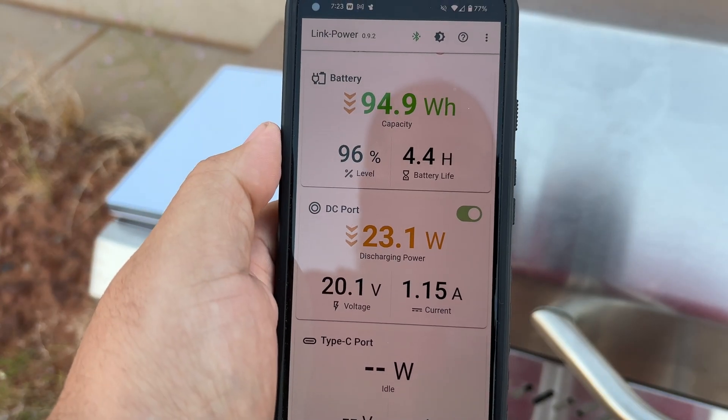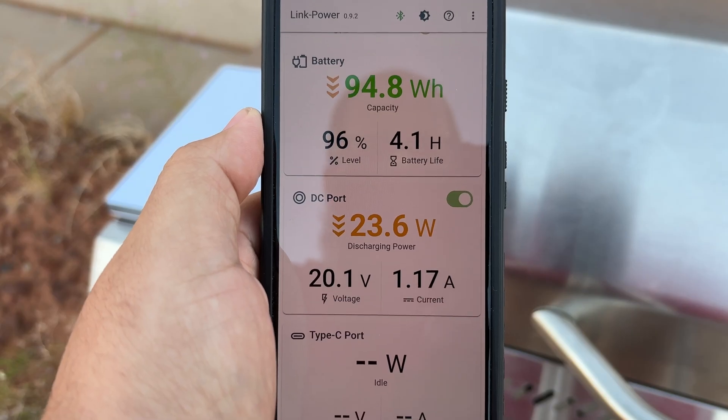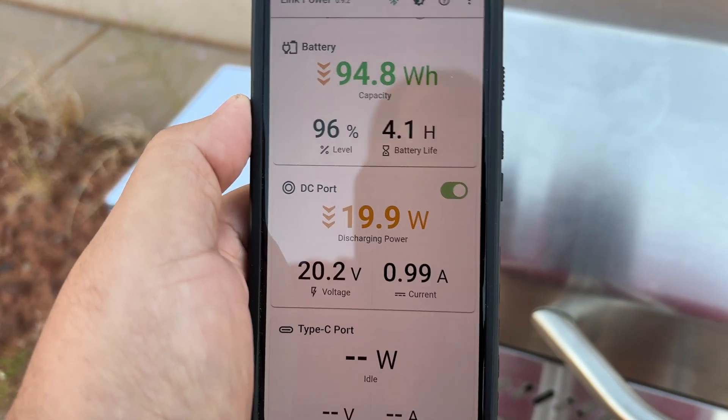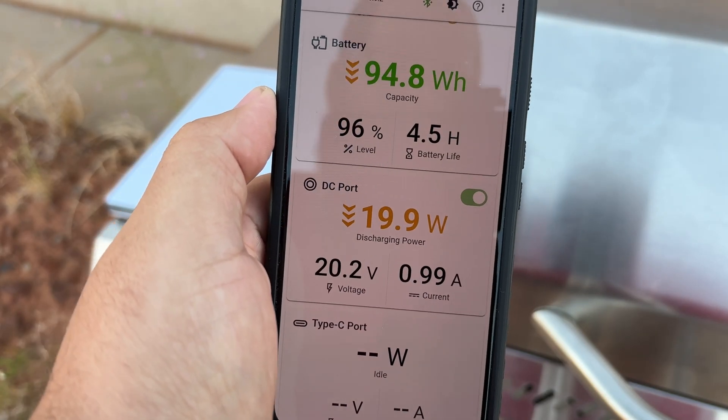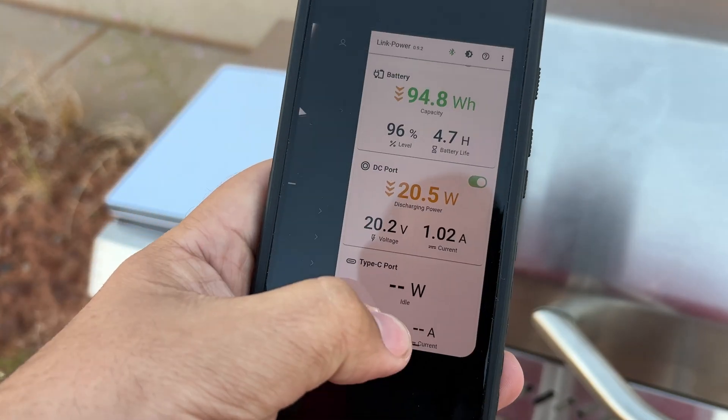We're getting 4.4 hours estimated. Realistically, like I said, probably about four hours in my experience. I've used this a few times and right around four hours, give or take 15 minutes, is about what I get. Now that it's not doing that update anymore the draw has dropped.